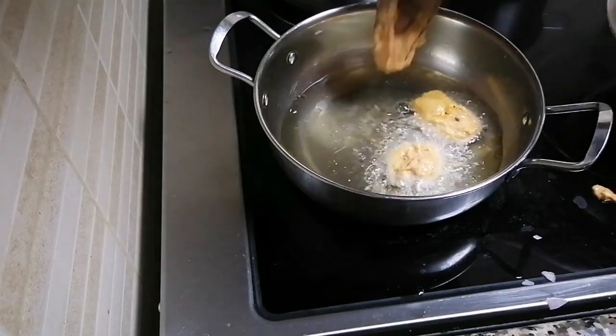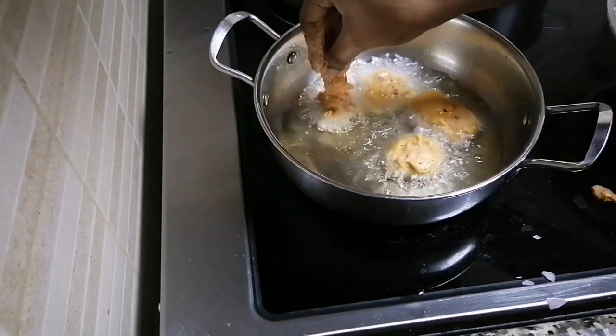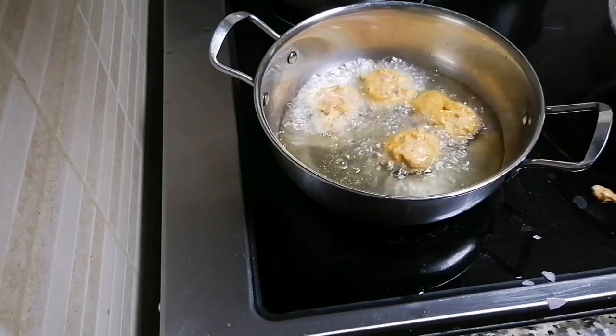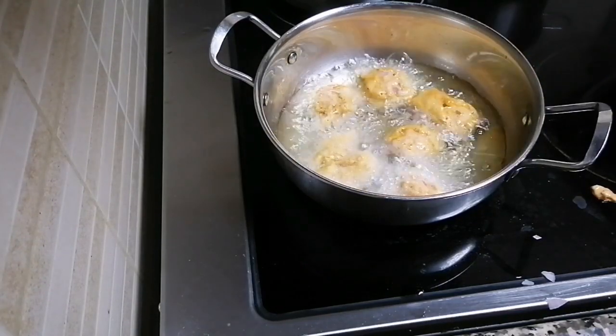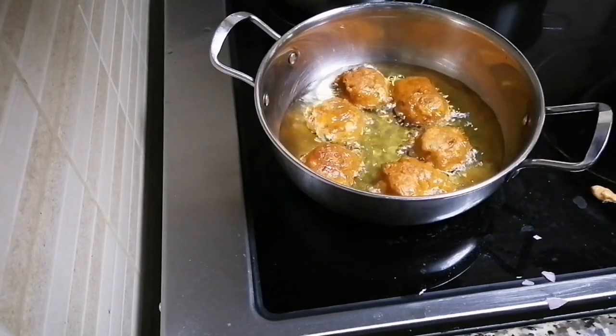Now work on medium to low heat. Take a low heat or high heat. Add a little color. Bring in a little more color and take a little bit of change.